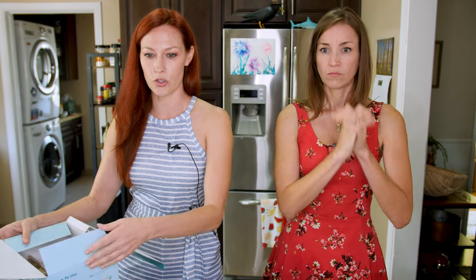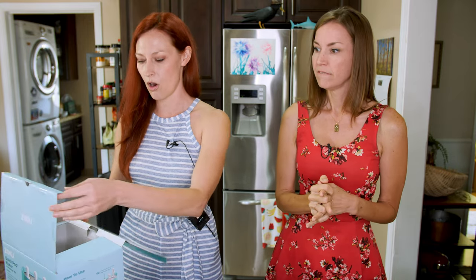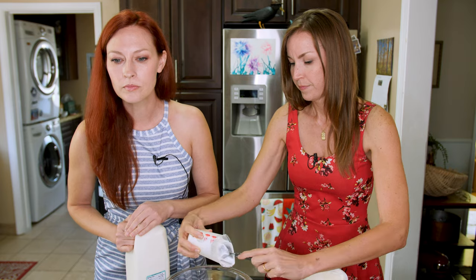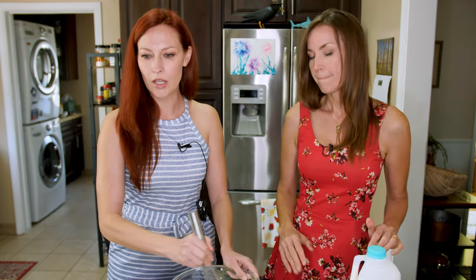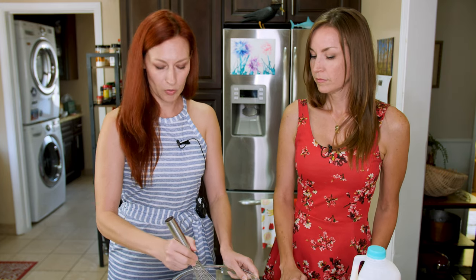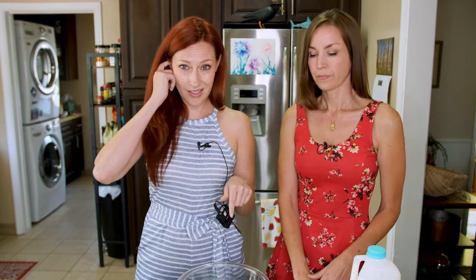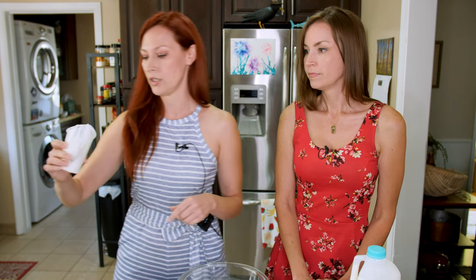The first thing we have to do is mix our vanilla yogurt with our milk — six ounces of vanilla Greek yogurt and half a cup of 2% milk. Mix this together until the milk and yogurt are combined. I'm going to put this in the fridge while we do the next step so that it's at its coolest.